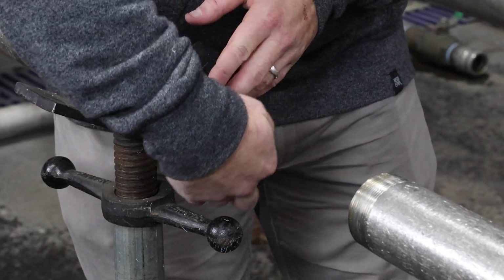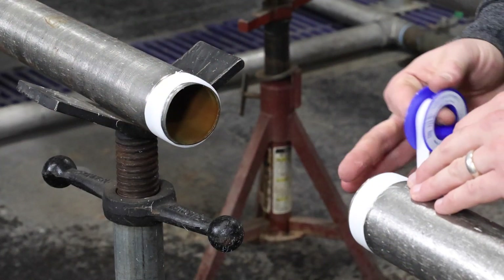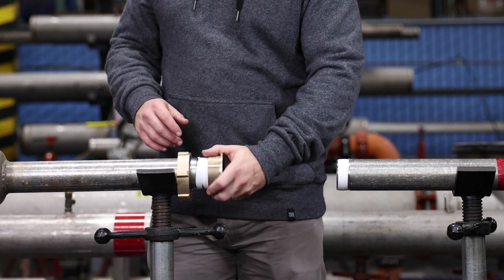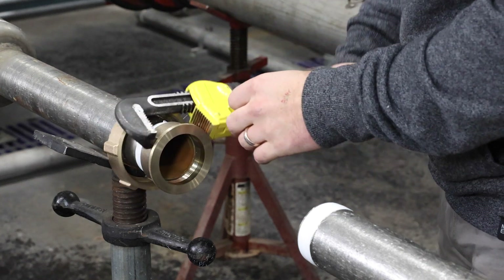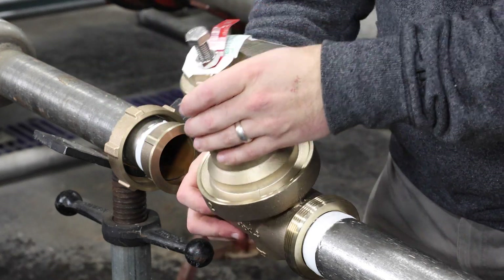Install your 500XL3 inline using the appropriate connections and thread tape if needed, with the arrow on the valve body pointing in the direction of flow. The valve may be installed in a horizontal or vertical position, as long as the arrow on the 500XL3 is pointing downstream.